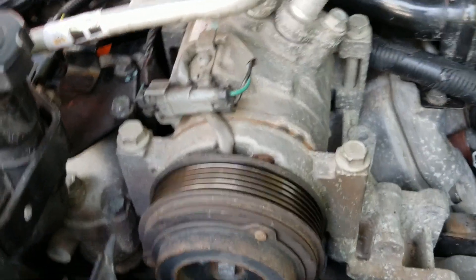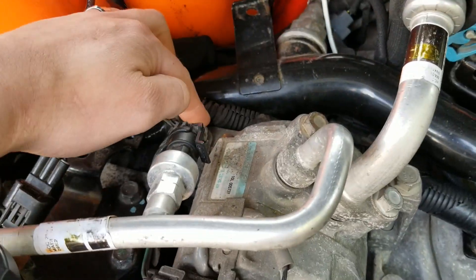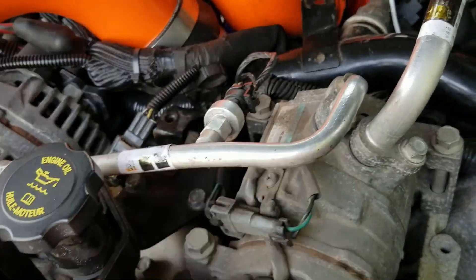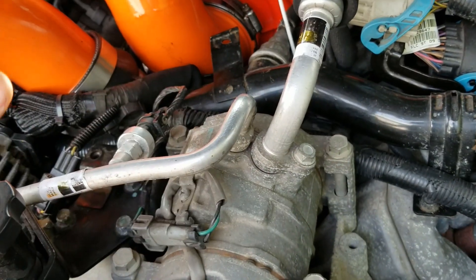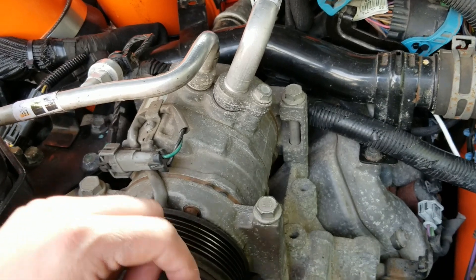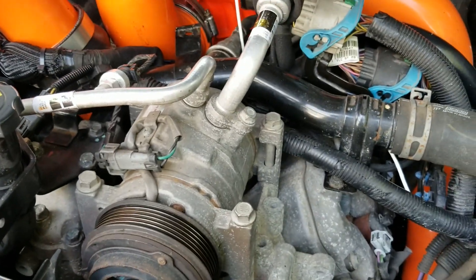The easiest way to get to it is to pull your AC condenser. There are just four bolts on it right here — one, two, three, four. There are two connectors here. Take those right off and just set this aside. That'll give you a little bit more room. I already took the serpentine belt off, so let's just pull everything else out.